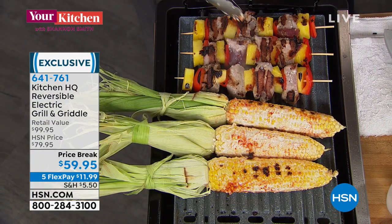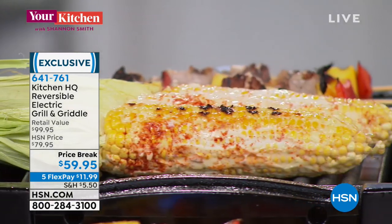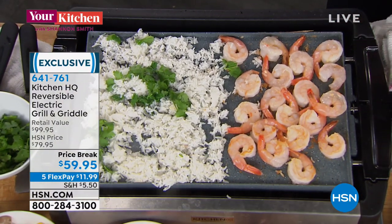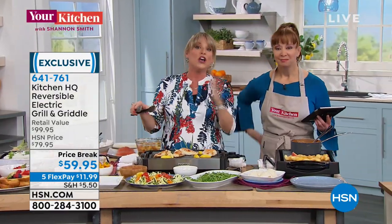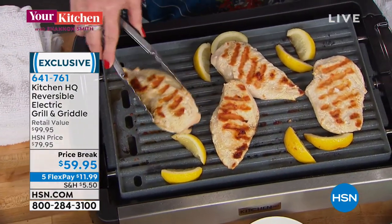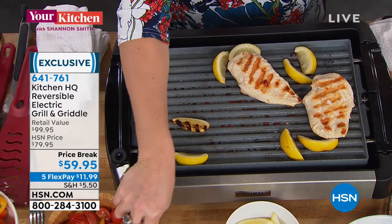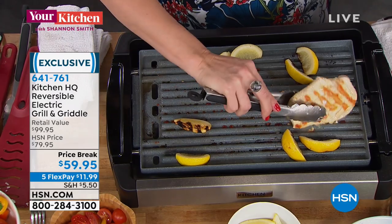Mexican street corn pork kebabs right on the grill side — look at the grill marks. That char, that caramelization, that flavor that you want. Right next door we're almost finished with our cilantro lime rice with our shrimp — no fat. You didn't see me adding oil. Some people love the flavor of olive oil — you can — but you have that ceramic nonstick and embedded heating element. This is chicken breast. Maybe you're doing keto and all the protein all day long — nice lean protein over zoodle, absolutely no carbs.